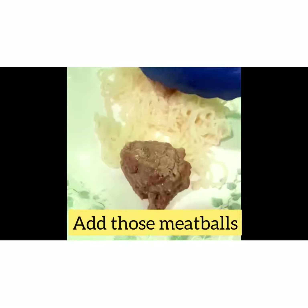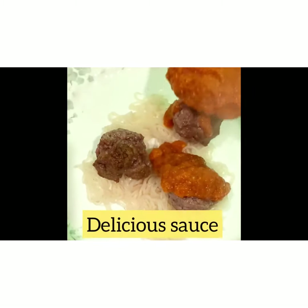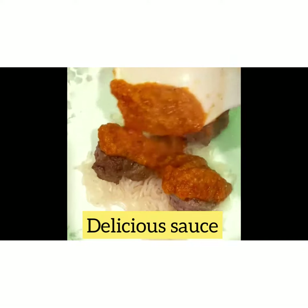Lay a bed of your shiitake noodles down and throw some meatballs on top, then of course drizzle your sauce with some parmesan cheese. This meal is so good with your green beans on the side — the kids and the whole family will be happy.